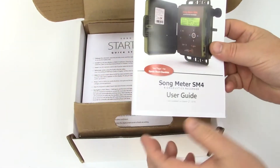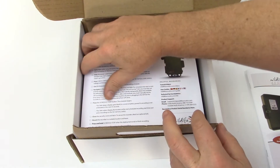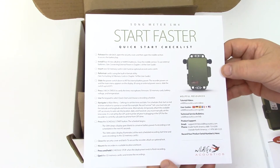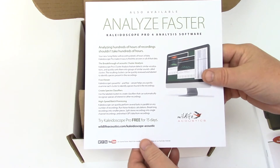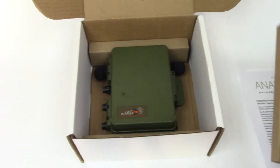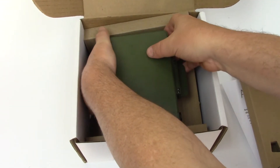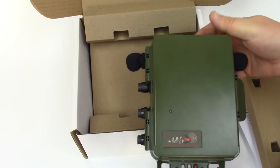I've just taken delivery of a Songmeter SM4 acoustic recorder. I'll open the box and I see a printed manual and quick start checklist. On the reverse side of the checklist is a description of Kaleidoscope Pro software. Once you've made recordings with the Songmeter, Kaleidoscope Pro is an excellent way to analyze and manage those recordings. I'll take the SM4 out of the box to get it ready for recording.